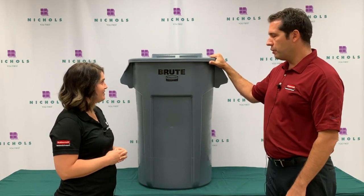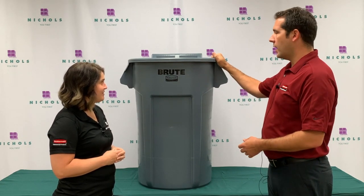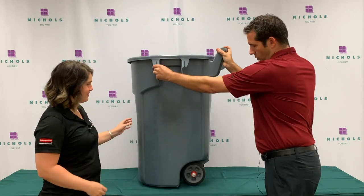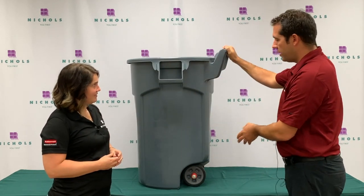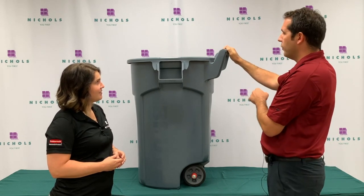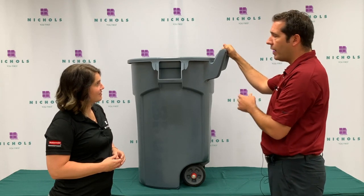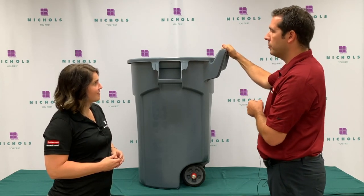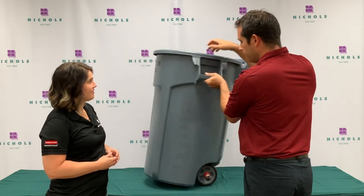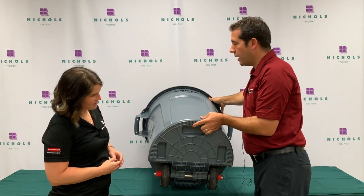The Wheeled Brute was just introduced this summer. It's a 44-gallon brute that expands on the Brute legacy line. It has wheels, so it's our 44-gallon Wheeled Brute. It's an upgrade from our previous versions that have an ergonomic handle, but still have all of the features on our regular Brute — the integrated liner cinches, the handles, and the molded handles on the bottom of the Brute.